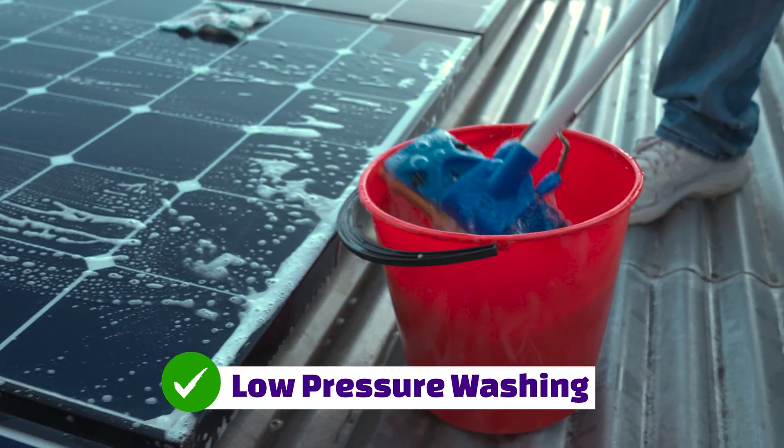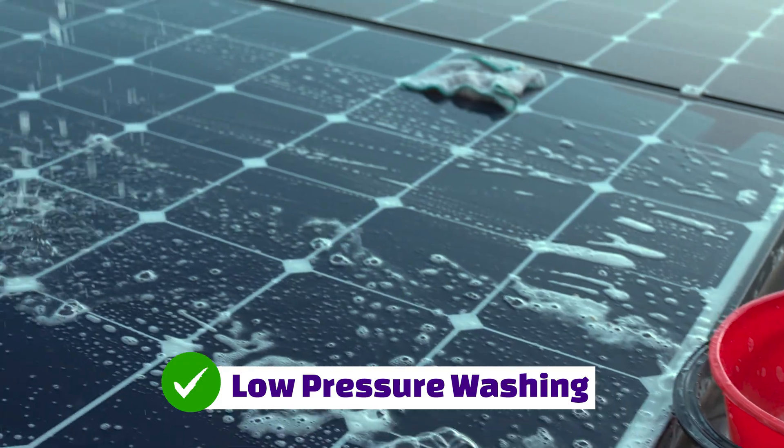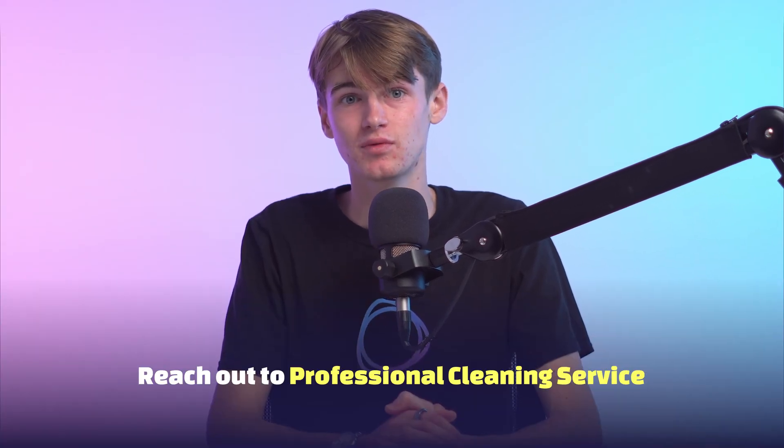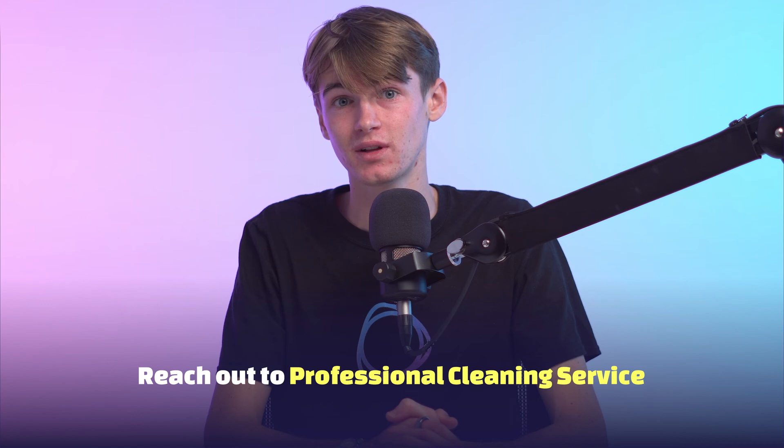Instead, you should aim to use low pressure, soft hosing, or some glass cleaner, a warm bucket of water, some sponges and some elbow grease. In saying all this, if you want your panels to be efficiently washed, you should aim to reach out to a professional solar panel cleaning service to allow for a safe and efficient solar panel cleaning every year or two.